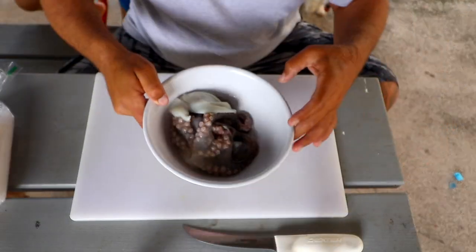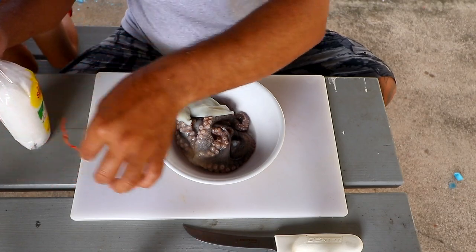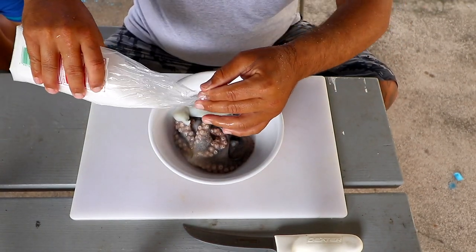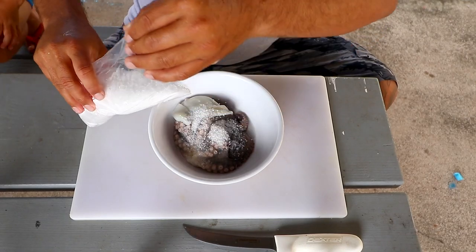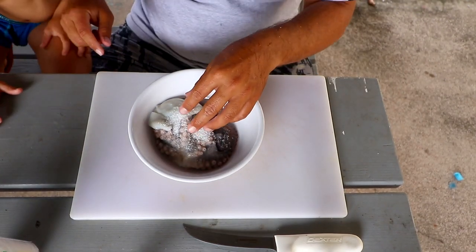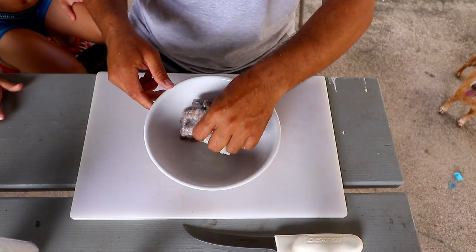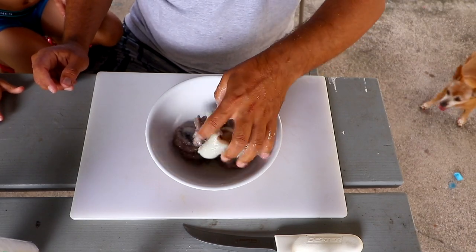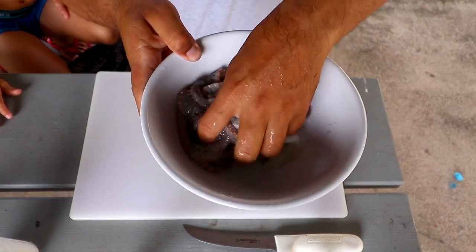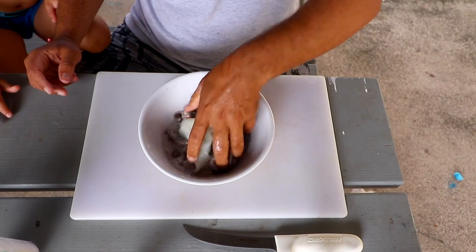We have the octopus in this bowl. Now the trick to get the slime off is any type of coarse rock salt or sea salt — we use Hawaiian sea salt for this. We're going to spread it liberally on the tako itself and just mash it up. You massage the tako. Can you hear it? Getting all that slime off. Salt helps to wash all the slime off. This is an important part of the process because you don't want to eat the tako all slimy.